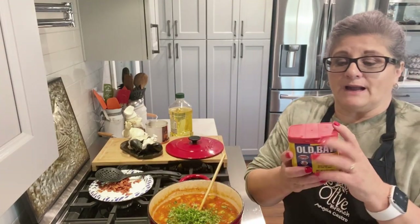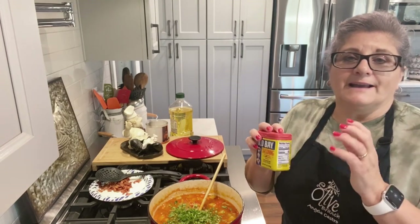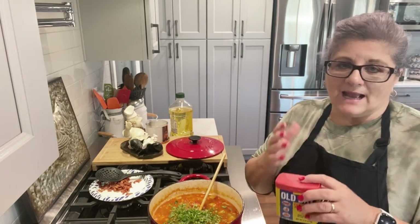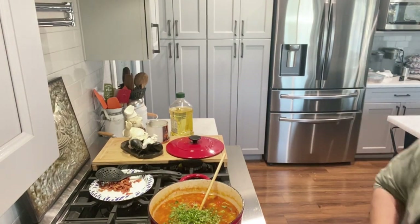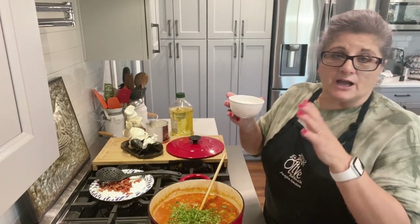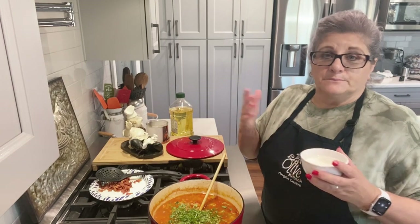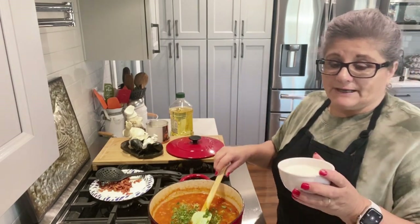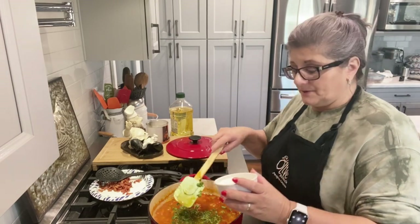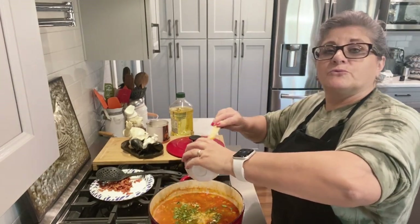I'm going to add some parsley, however much you want. I also add a teaspoon of Old Bay seasoning — it's not required but I like the taste it gives. I always add this, and this is also not a conventional thing to do for Manhattan clam chowder, but you know me, I like to change things up. So I'm going to add about a half a cup of heavy cream — it'll make it more rich.